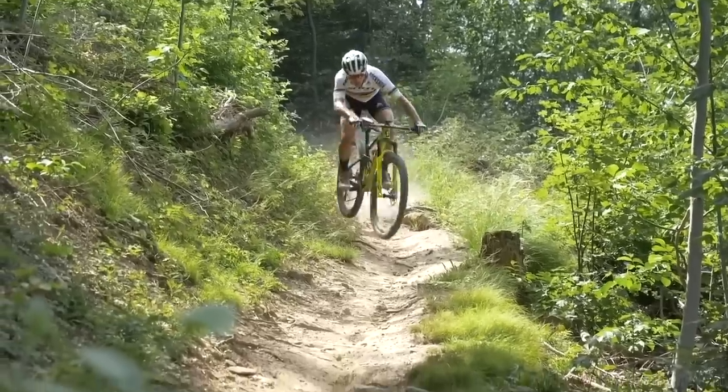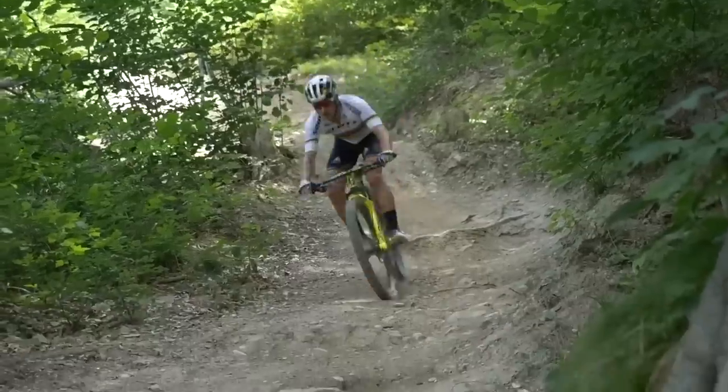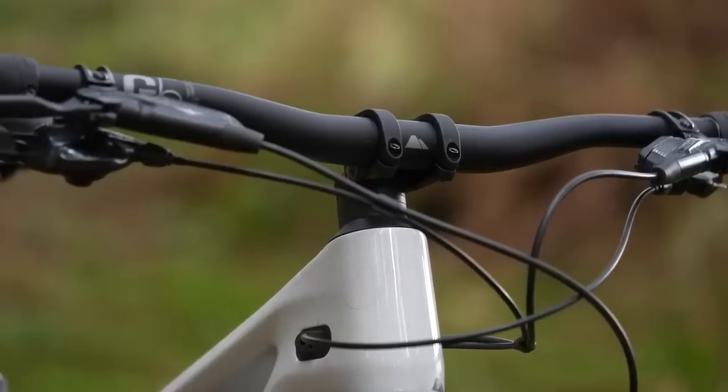On target torso angle: there isn't really one, though for XC we do tend to go quite low for a more efficient pedaling and climbing position. As long as your hips aren't raised, you can go as low as you like. For trail riding, being low isn't always great — especially for descending — so you might want to come up depending on your style. Check out the handlebar video for more detail.